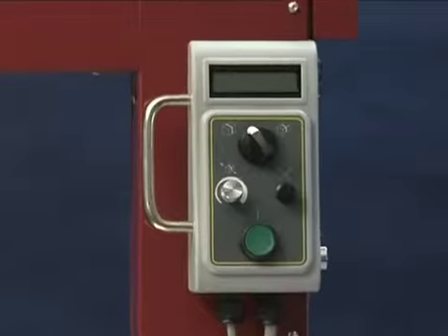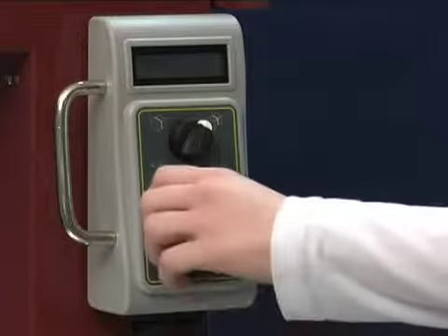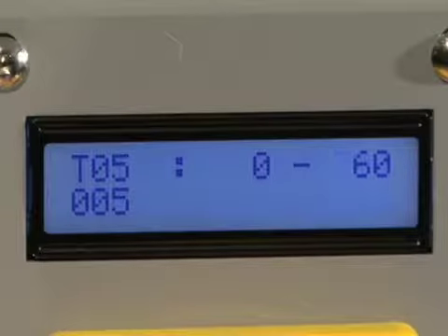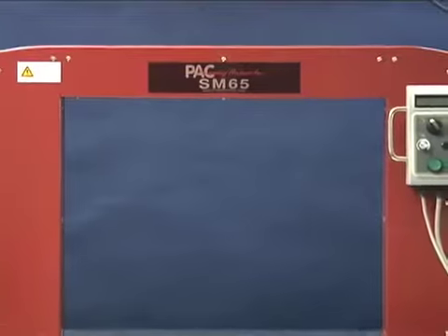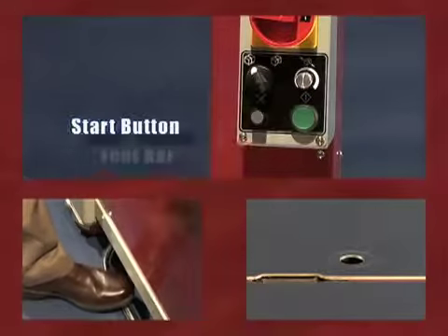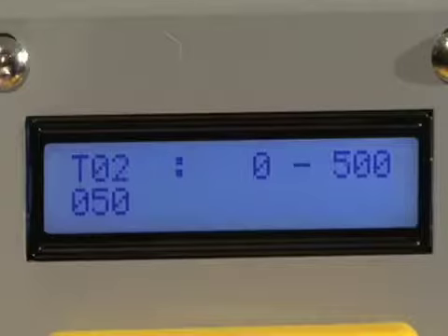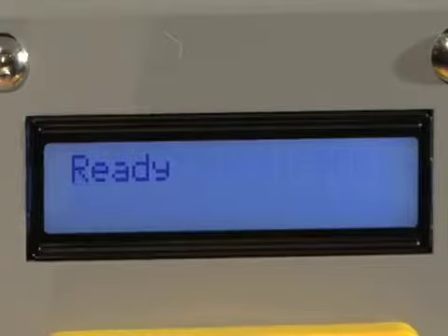The SM65 is equipped with a movable LCD display that will indicate ready when the heater is at the proper temperature for operation. The operator-friendly LCD display can also be used to adjust time sequences on the SM65 and to program automatic strapping options. When the SM65 is ready, it can be activated by any one of three standard activation modes: simply press the start button, depress the foot bar, or activate automatically using the standard photocell. Using the LCD display, the photocell can be set for multiple configurations or to strap continuously.